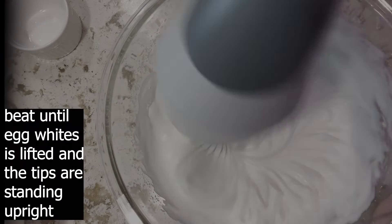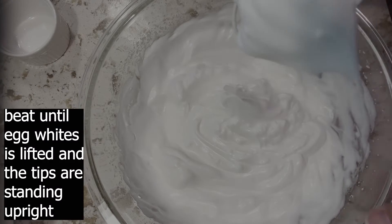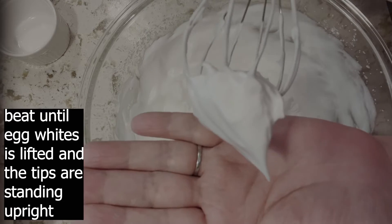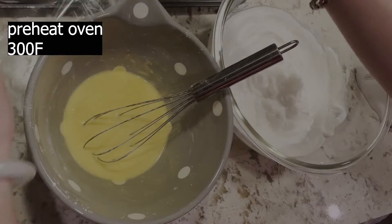Beat the egg whites until the whisk is lifted and the tips are standing upright and the egg whites in the bowl will not move. Preheat oven to 300 degrees Fahrenheit.